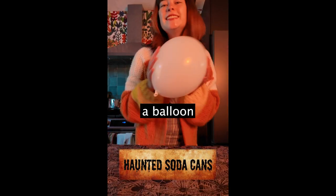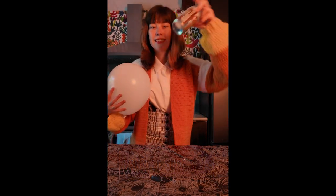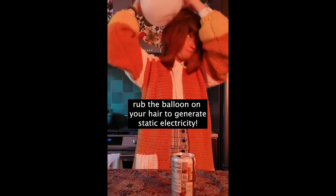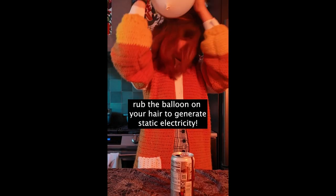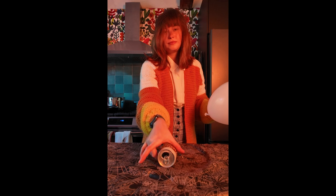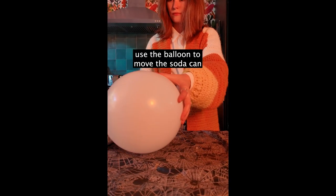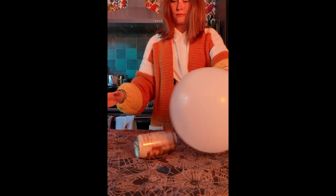Hello! To do this experiment you will need a balloon and an empty soda can. First, rub that balloon all over your hair to generate some static electricity and a fun new hairdo. Then turn your soda can on the side and use your balloon to move the soda can. Is it haunted or is it science?